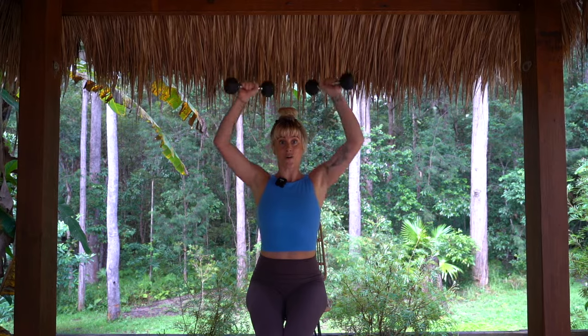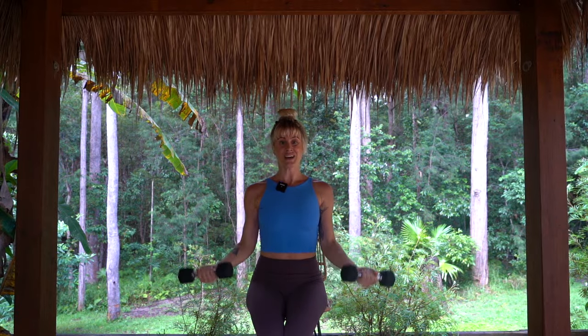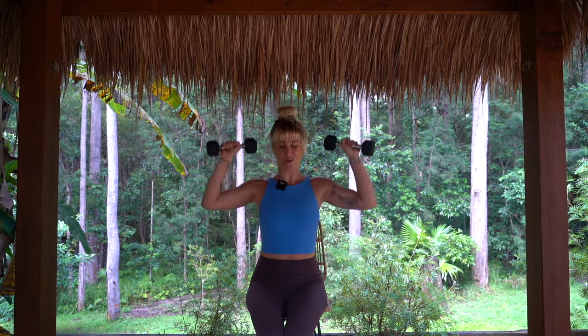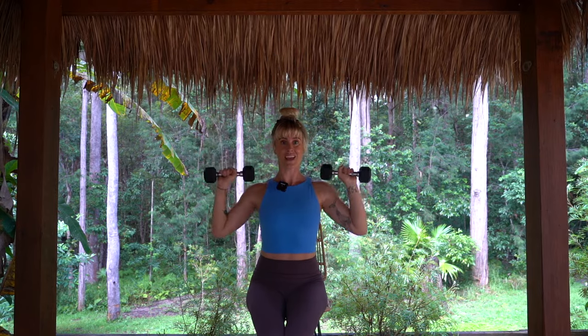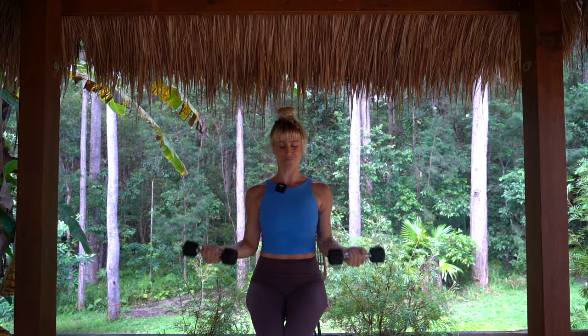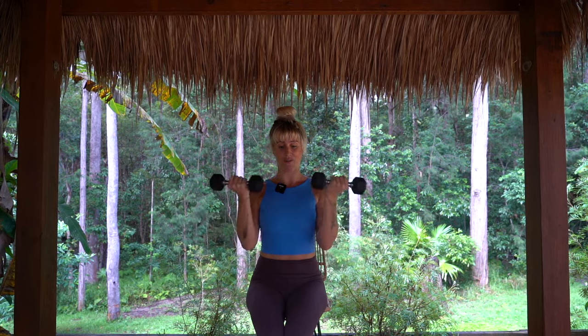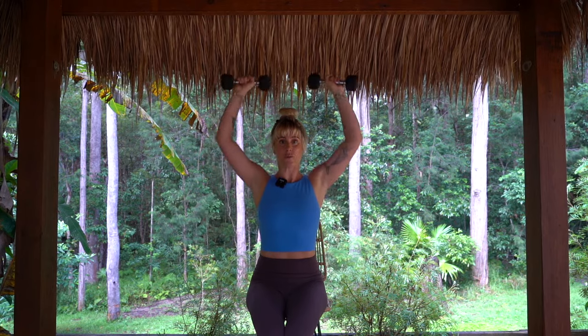From here we're going to move into a bicep curl, a shoulder press, back down to the shoulders and back down. Now we go for two bicep curls — one, two — and two shoulder presses — one and two. We're going to keep adding on. Now we go for three: one, two, three curls and three shoulder presses. Sitting up nice and tall, lower belly engaged.